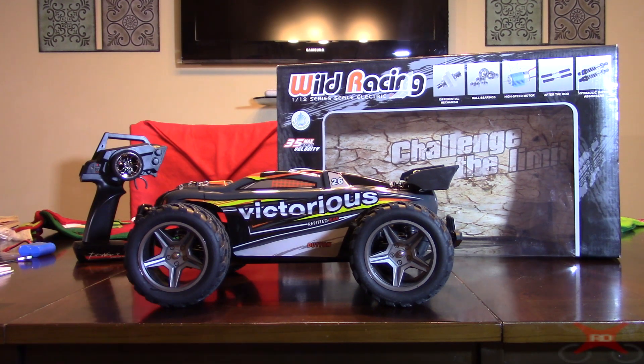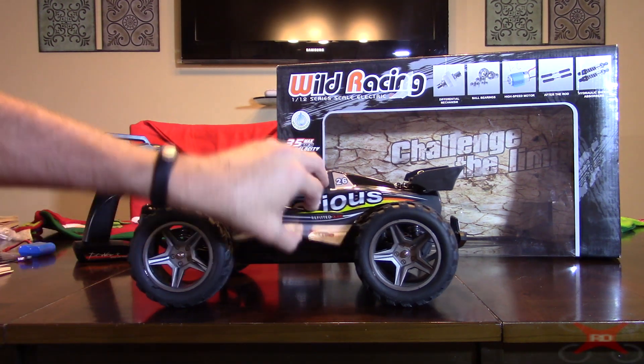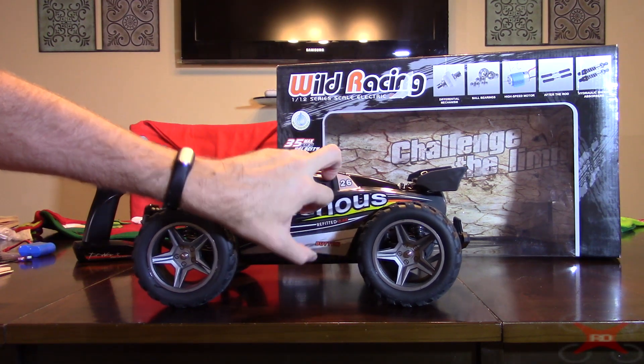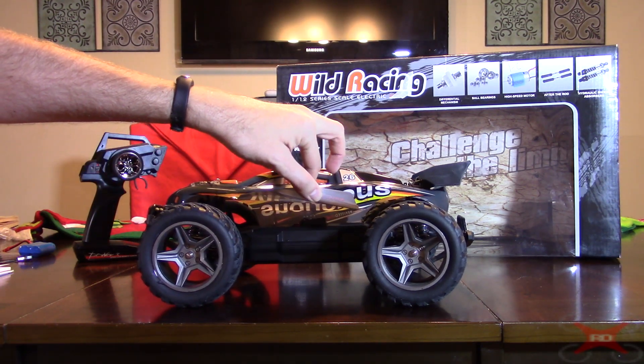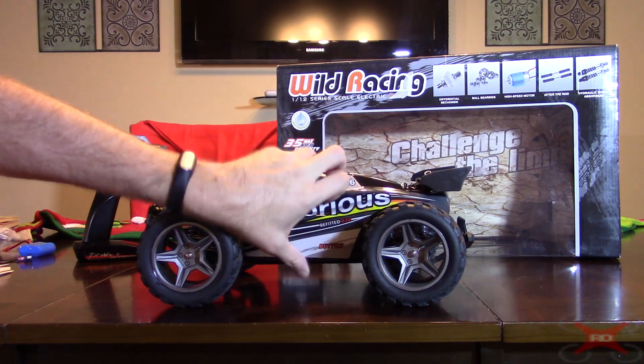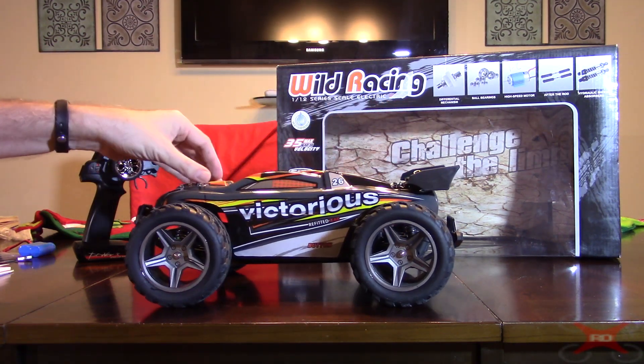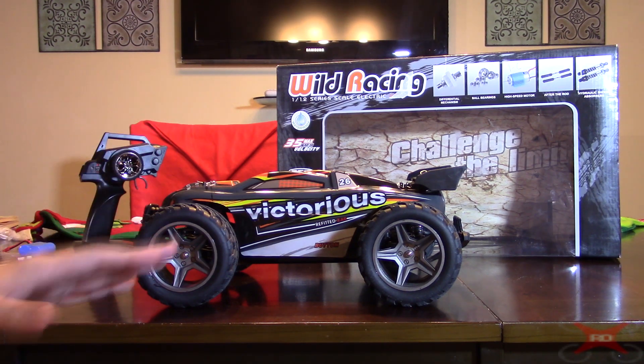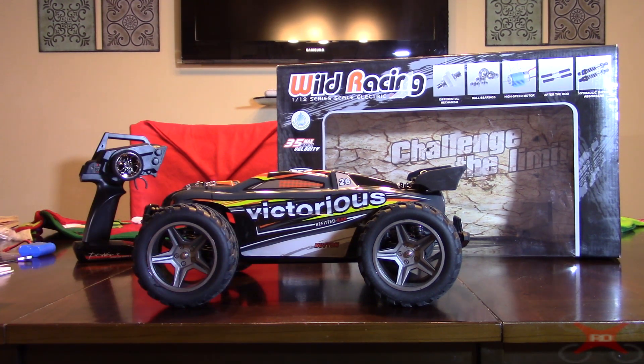I think it's a beautiful truck — just gorgeous with this body. It's been so long since I've worked on kit cars with this top body style. It has cotter pin body clips that go on and hold it in place, but you don't need to access the underside too much unless you need to do some sort of repairs.